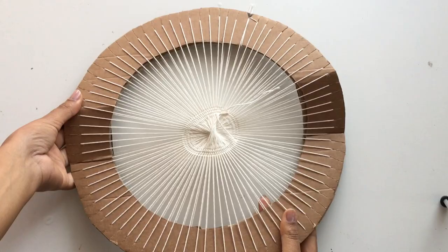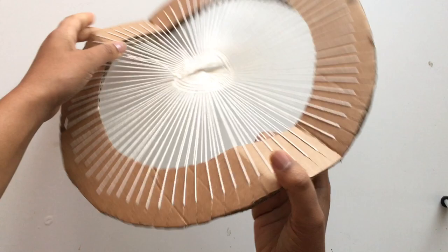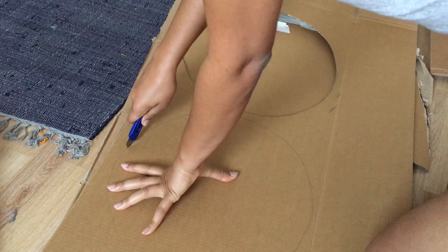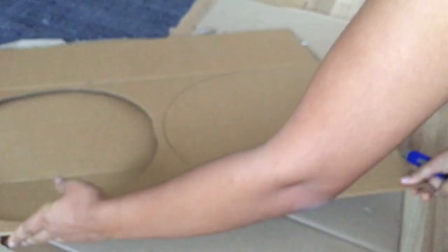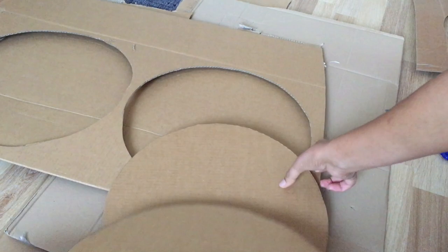This frame I first made as an experiment to see if cardboard can withstand the yarn for weaving with a circle loom. It did, but I used two layers of cardboard and soon realized I should use about three or four layers, which really helps. So once you've decided on the width, you're going to cut out a few forms — I'd recommend between three to four layers for the base of the loom.